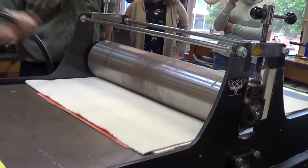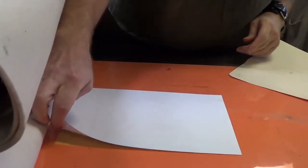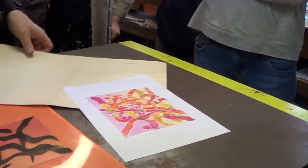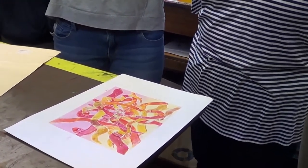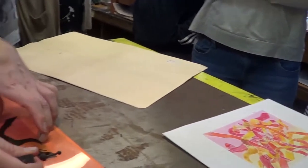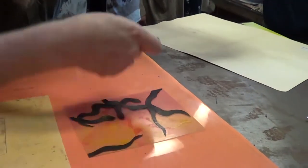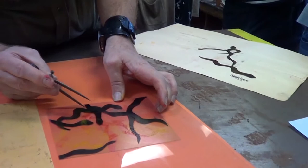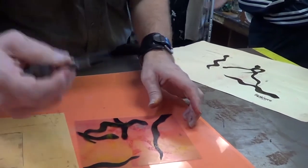You've got to be part mad scientist when you do this. I'm surprised how much ink still stays on there. Is that to do with the paper being damp as well, do you think? The paper being damp takes more ink off. Does it?